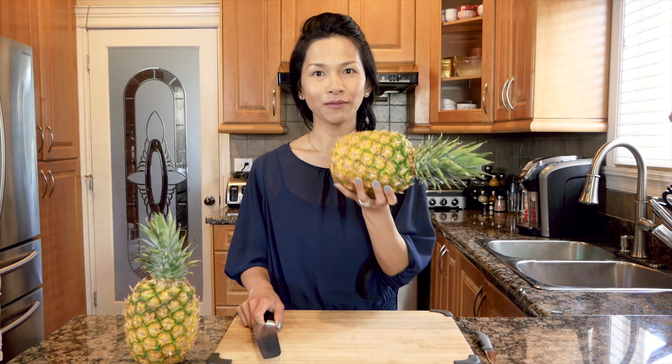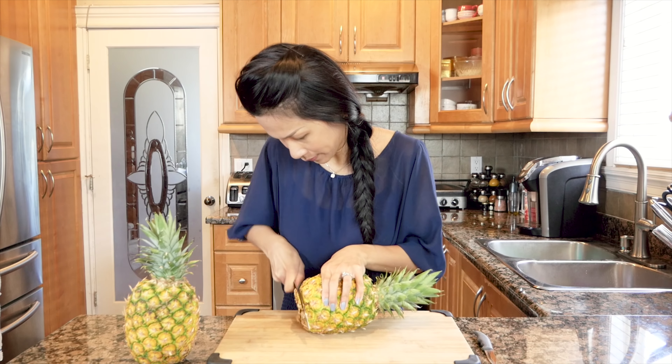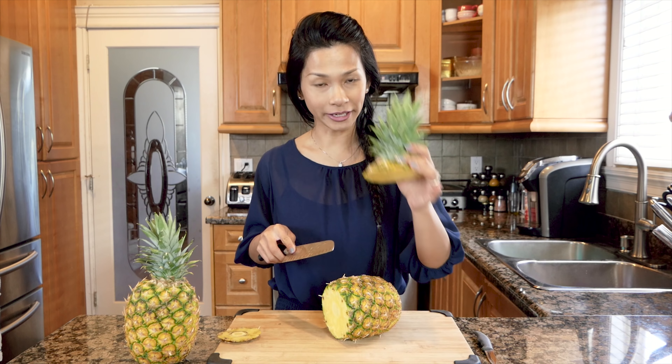So I'm going to show you my way of cutting the pineapple — the way that I've been doing it. It's going to be very quick, very simple, and straight to the point. I'm just going to cut the tip, and then I'm going to cut off the crown. As some of you may not know, you can plant the crown into potting soil and it would actually grow into another pineapple. My husband did it and it's coming along, but I don't see any pineapple on it yet, so hopefully soon.